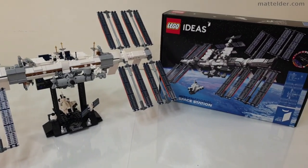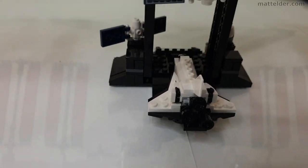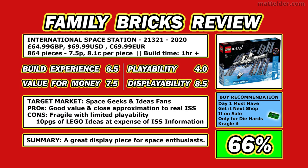G'day everyone, Matt Elder of Family Bricks, and in this video we are going to review the LEGO Ideas International Space Station, Set number 21321. We will also have a timelapse speed build showing how it is built. Here is the one page review summary. This video will go into the detail behind it, and at the end of the video we explain how we arrived at the scores and the comments.